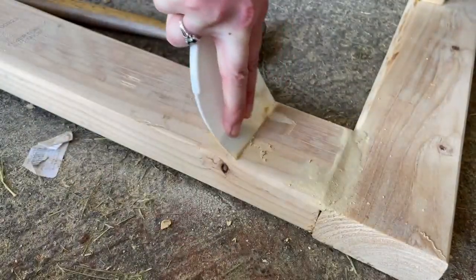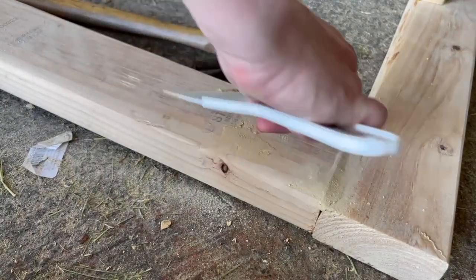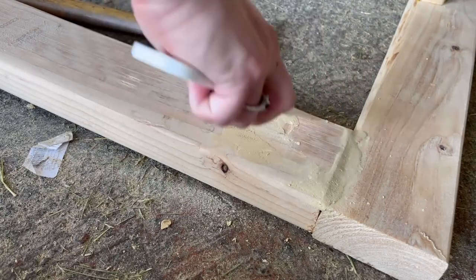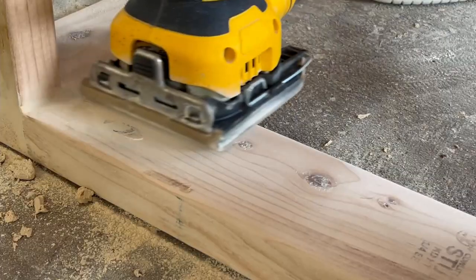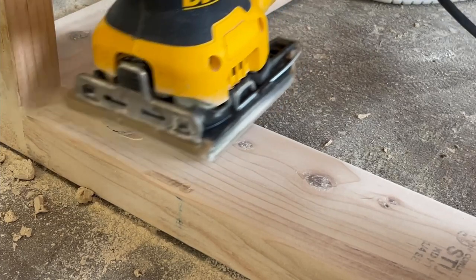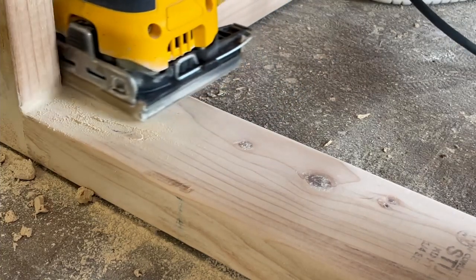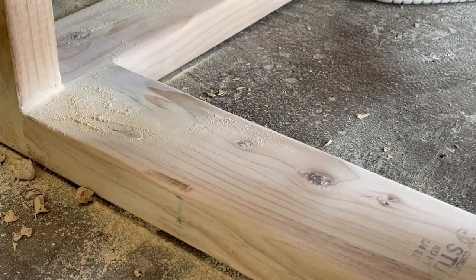I took some of that wood filler and added it on top of the dowels and pocket holes because I still wanted this to be a seamless piece — I didn't want you to see where the screws held the boards together. Once all of the wood filler was dry, I took some 100-grit sandpaper and sanded everything nice and smooth so you couldn't feel any bumps when running your hand across it.